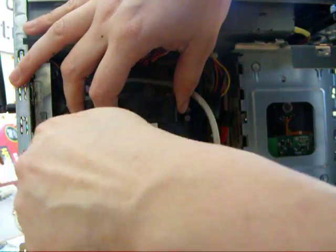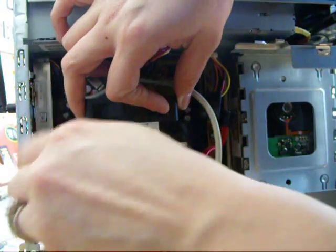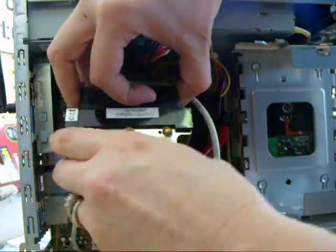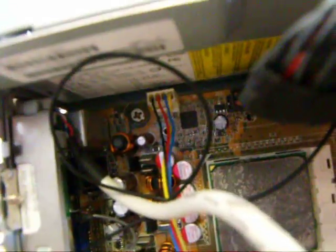There's a power connector for this fan that needs to be taken off as well. Right here on this area on the top part, it has the black, red, and blue and yellow wire — just pull that.